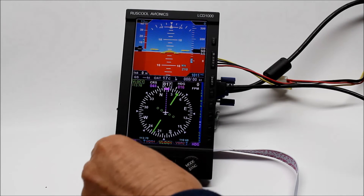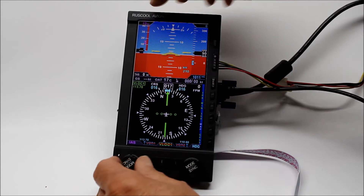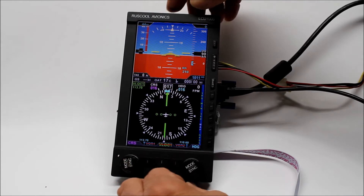We can set the course on there and we can push them again. Then we can set the IAS and the airspeed setting up on here. Back to course again.